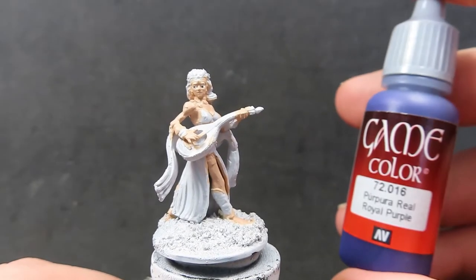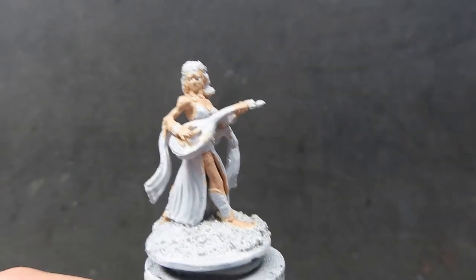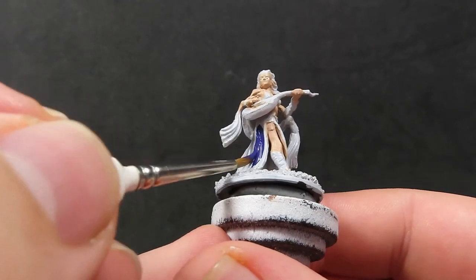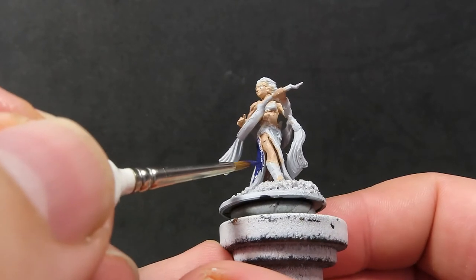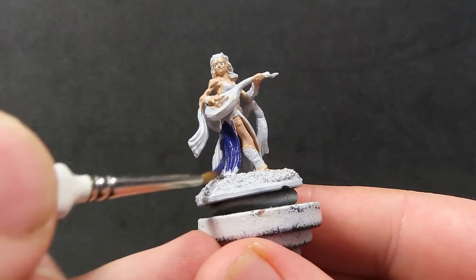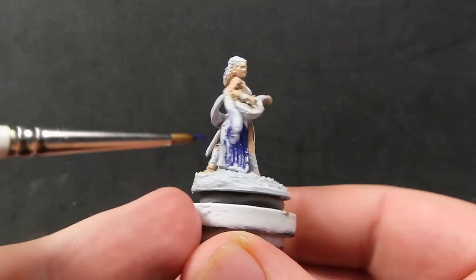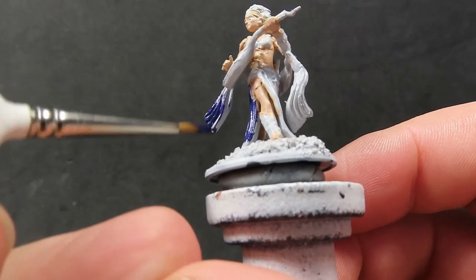Once we're done with the eyes, we come in with some royal purple for the main color of the miniature, painting all of her nice long flowing clothing. Everywhere you can see the flowing fabric gets covered in royal purple. She's going to be a nice standout color on the table — a show-off bard should be a centerpiece that attracts everybody's eye as she performs her music.